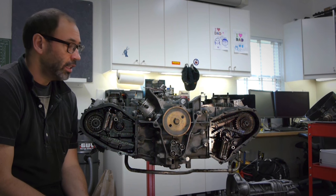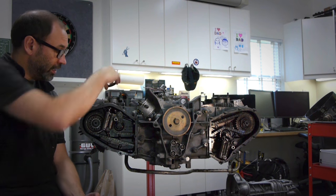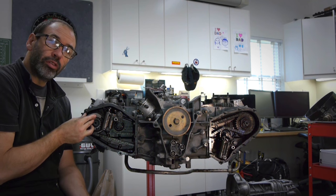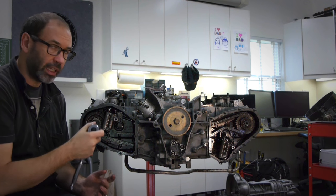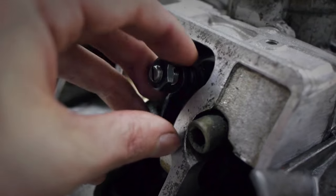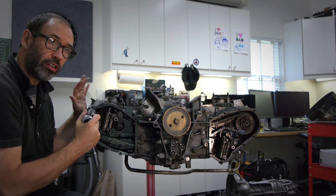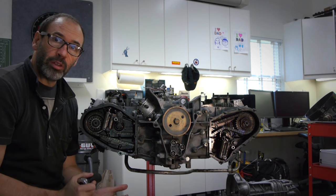I'm continuing to strip the engine and one of the big jobs I was worried about was removing the retaining nut from the camshaft. I bought the right tools — the crow's foot wrench and the P202 to hold the camshaft in place. The book said to loosen the nuts on top of the valves just in case there's some movement on the piston and it crushes the valves, so I loosened all of those off.